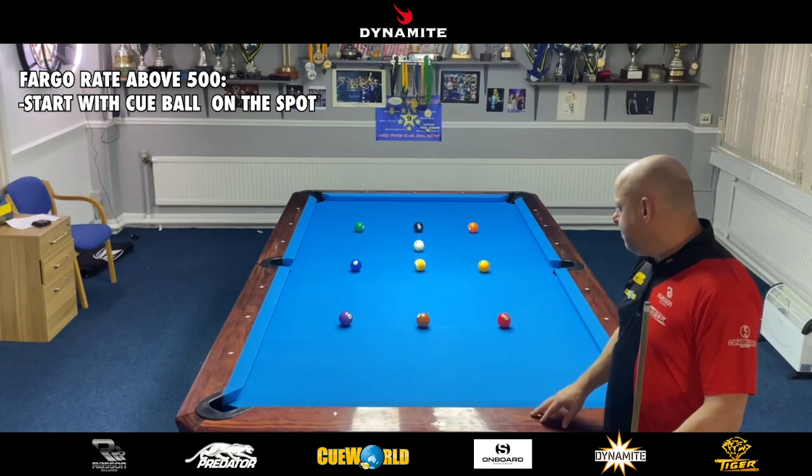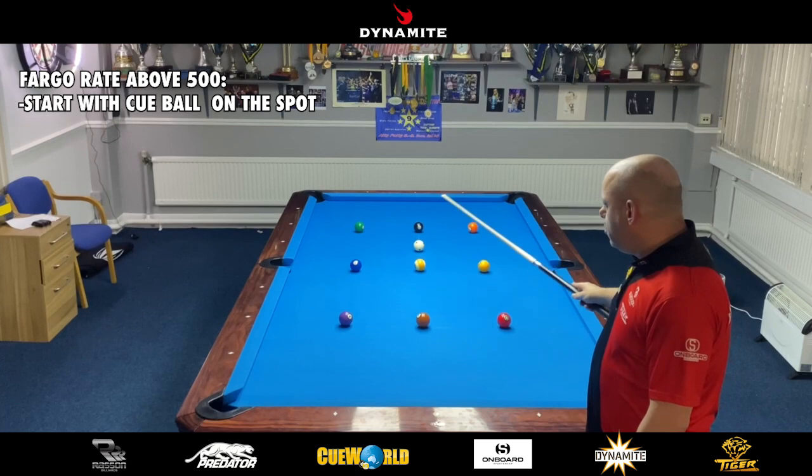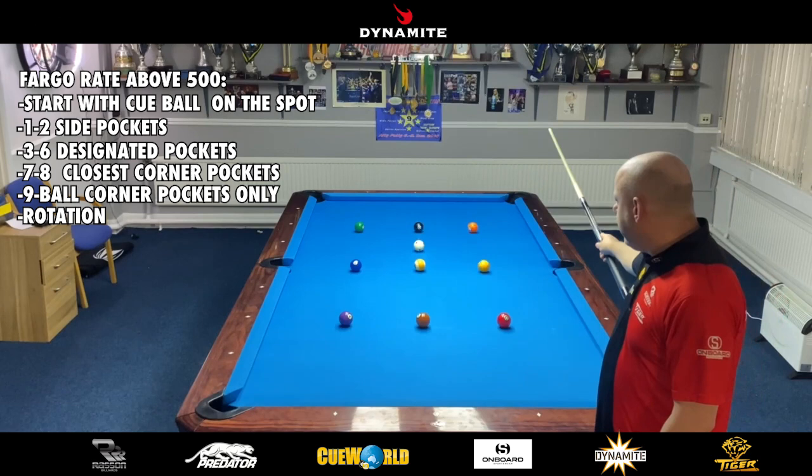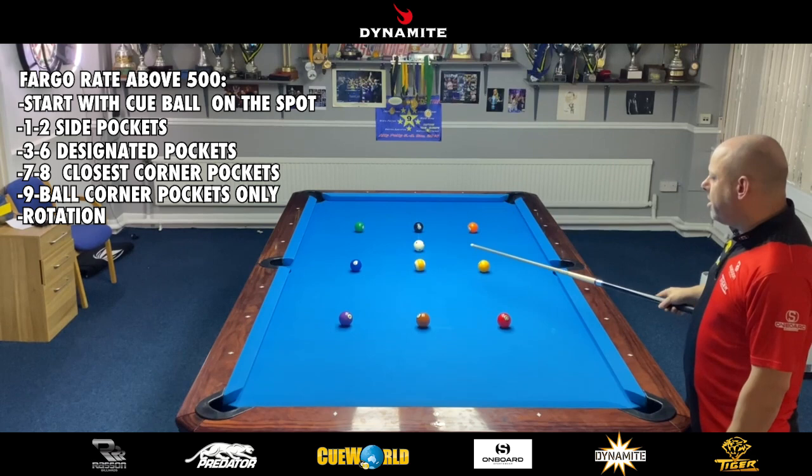For guys with a rating of 500 and above, you start with the cue ball at the first diamond down from the side pocket, in between the eight and the nine. The one and two must go in the side pockets. The three must go in this corner, the four in this corner, the five in the top right, the six in the top left, the seven in either of these two corner pockets, the eight in either of these two corner pockets, and the nine can go in any pocket except the two side pockets.